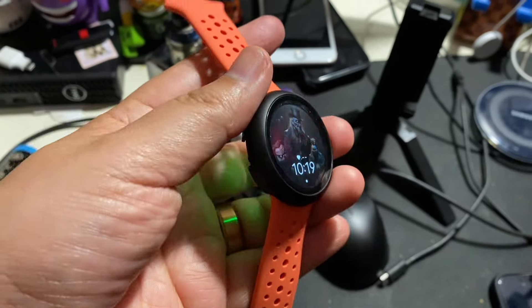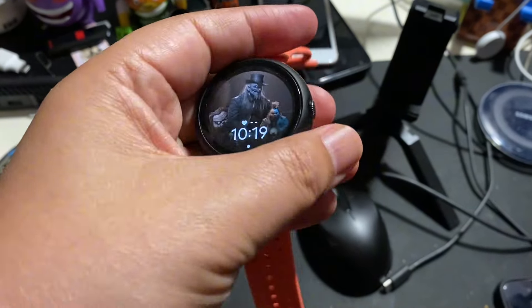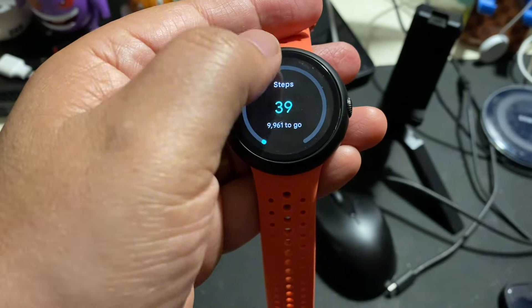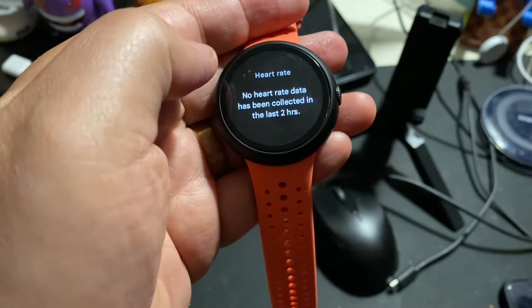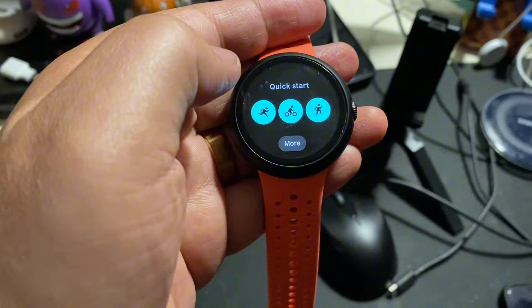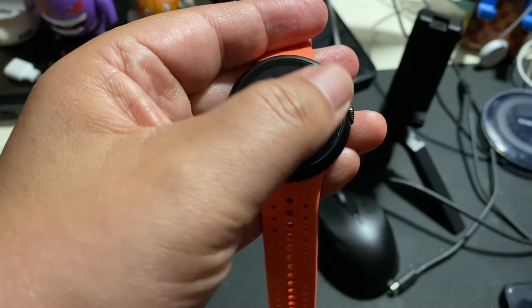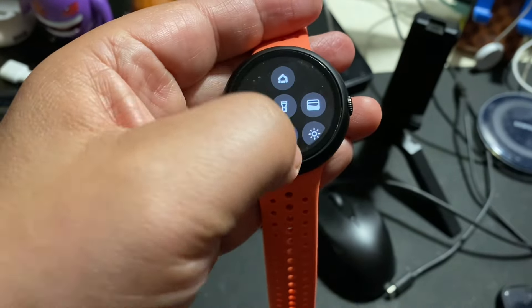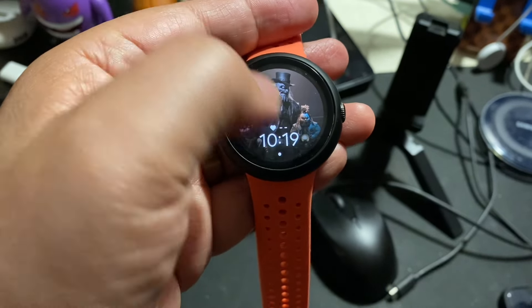Taking a break from reviewing phones, I decided today that I would take you guys in a day-in-the-life with me as I'm using my Google Pixel Watch. Now, this is the Gen 1 model, so this is not the Pixel Watch 2, and it is the Wi-Fi version, not the LTE version. Just setting the parameters here to give you guys some context of what to expect.